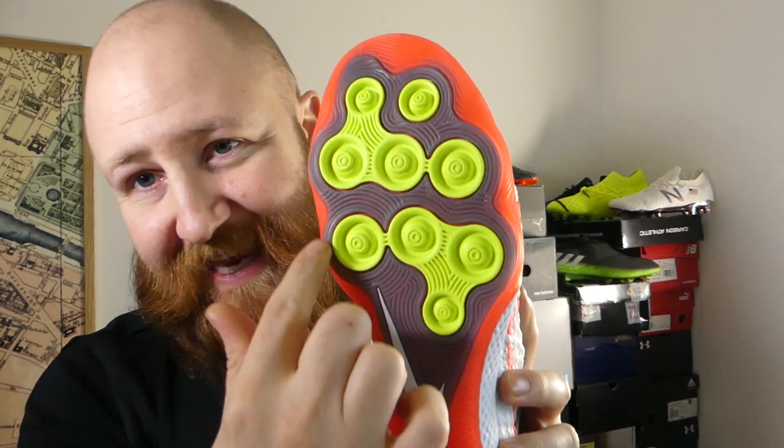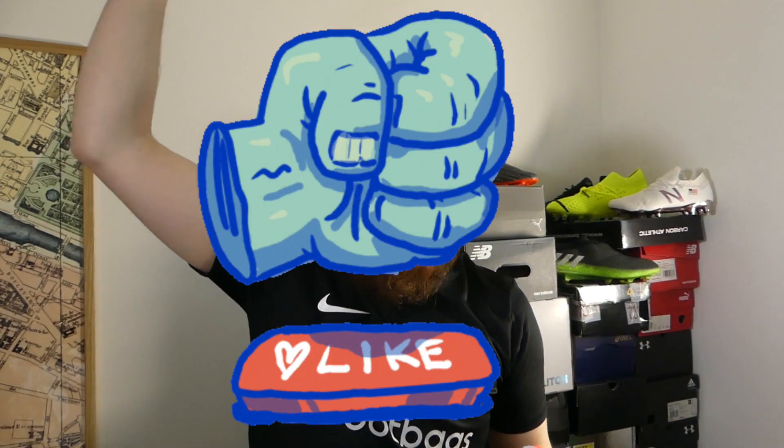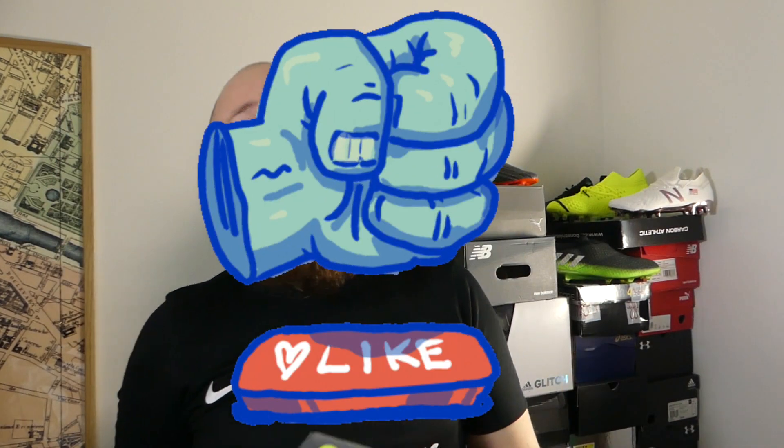I saw this, I saw the new tech, and I was very, very excited — I had to get them for the channel. So today we are going to go through all of the new tech on these, all of the old tech on these. We're going to tell you how they perform, what the fit, the feel, the touch is like. Also, if this is the boot for you, is it good value for money? Should you go out and buy it? I'm James. Welcome to Boot Wizard Boot Reviews. Remember to like the video, get subscribed to the channel, and let's jump straight in to our full review of this Nike React Gato.